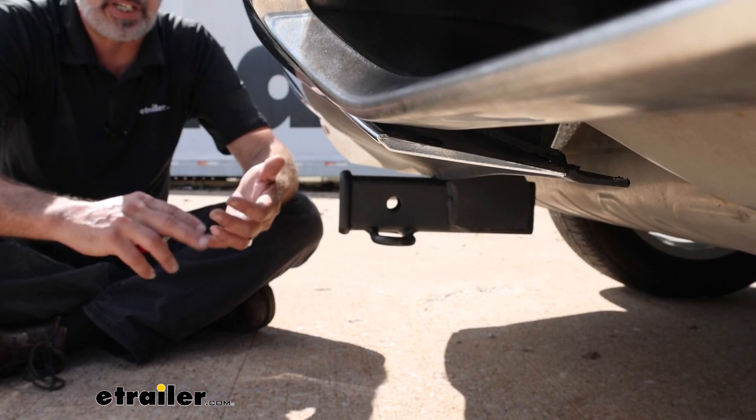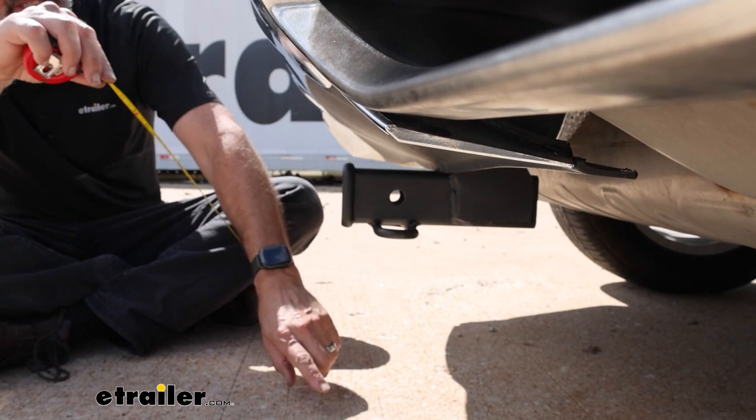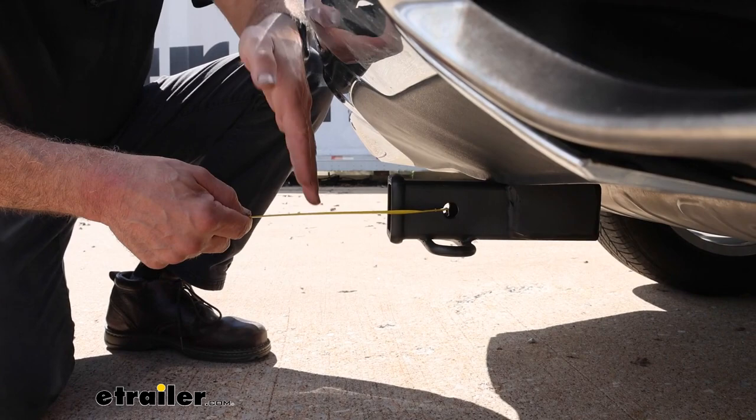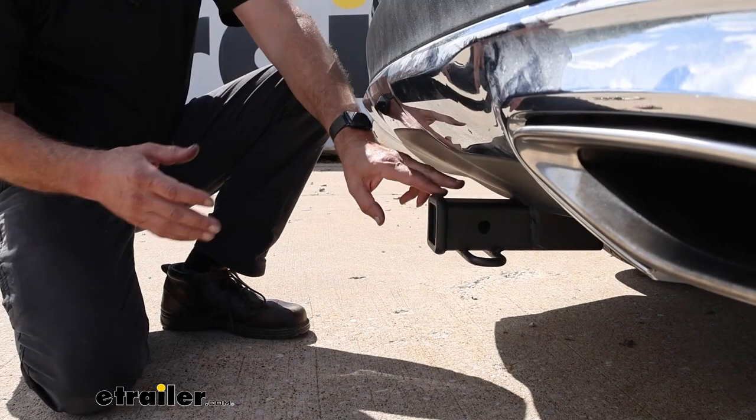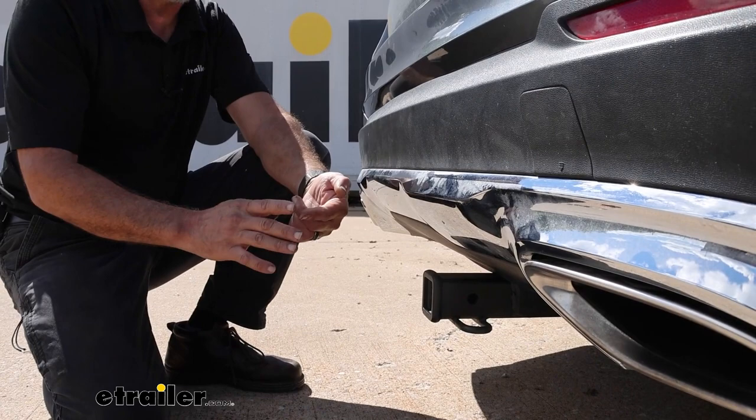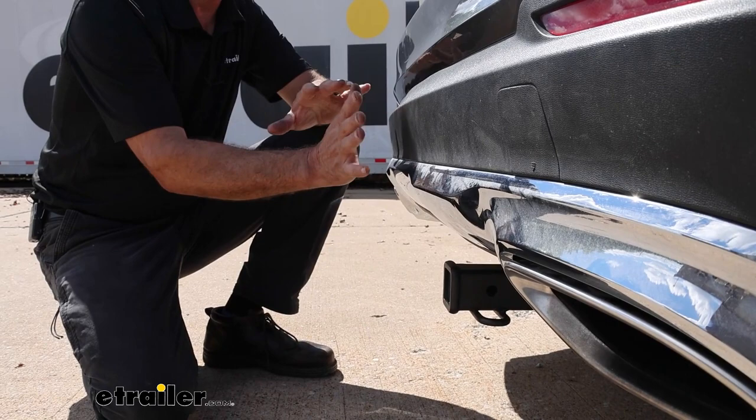Now speaking of accessories like bike racks and cargo racks, let's get some measurements and see how they fit on the Mercedes. From the ground to the top of the inside collar we're looking at 11 inches, and then from the center of the pinhole to the edge of the fascia we're looking at 5 inches. These numbers are important if you're looking at a ball mount — if you're going to be doing some towing you'll probably want one with a rise to help keep your trailer level, or if you have accessories like bike racks and cargo racks that have a fold-up stowed position you want to know they aren't going to impact the back of the fascia.